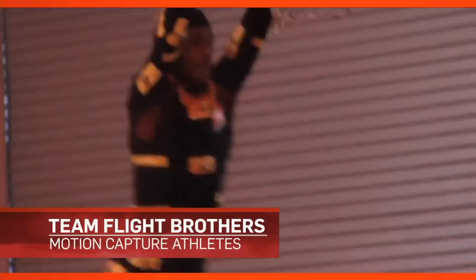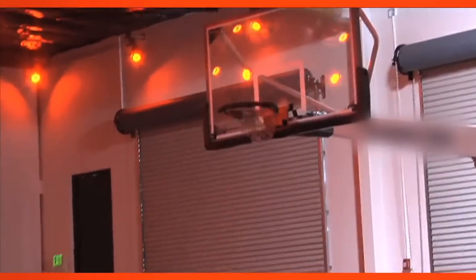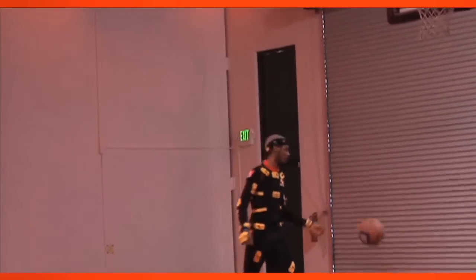This year in NBA 2K13, we got this crew called the Team Flight Brothers. In this one particular dunk, it was pretty crazy. He takes the ball, puts it by his feet, jumps on the rim, starts swinging left and right, then flicks the ball up in the air, grabs the ball and dunks it — all while hanging on the rim. And we were all going crazy when he performed it in the motion studio.